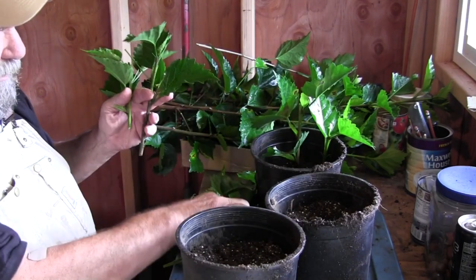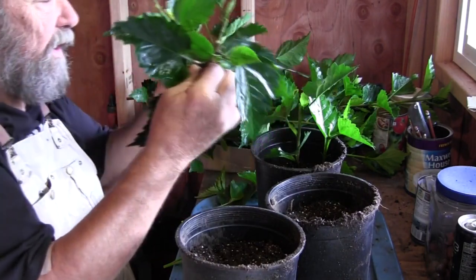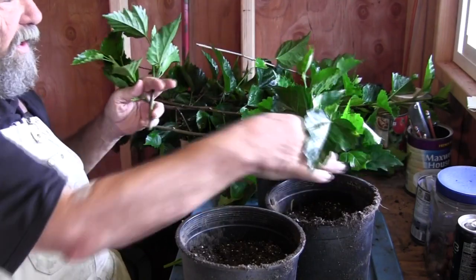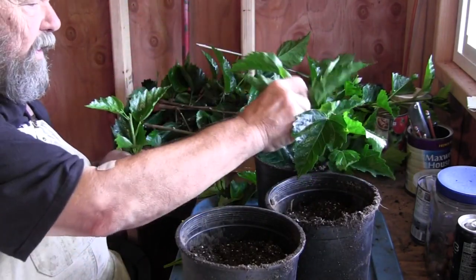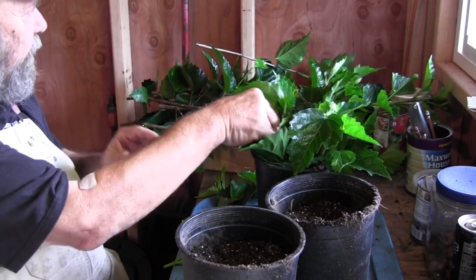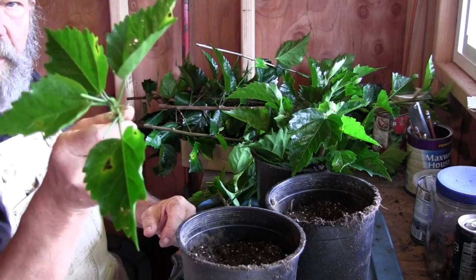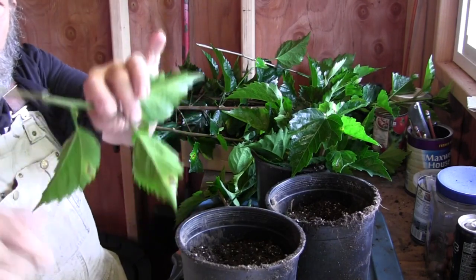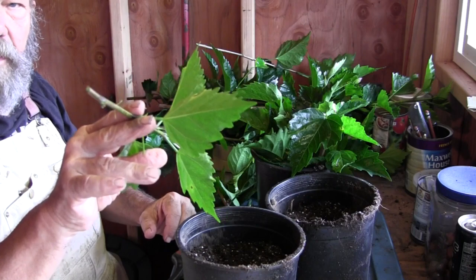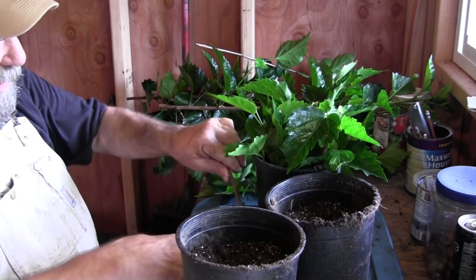That one was good for three. I already have a couple in there and I think we can easily get six cuttings in this container. Each cutting has got four leaves on top — I took off the softest tip end and stripped off the bottom end. That makes six cuttings in that pot.